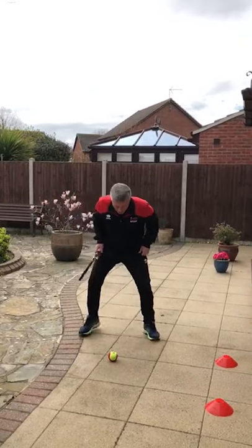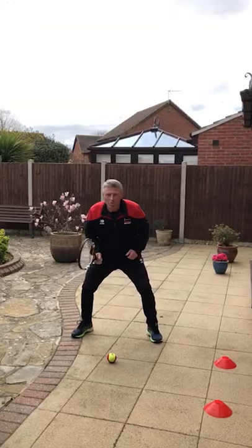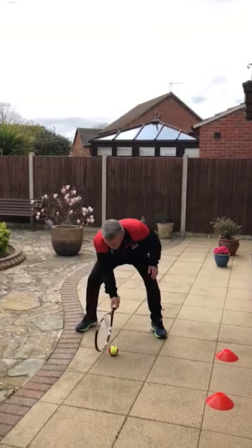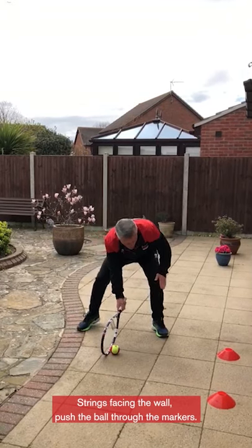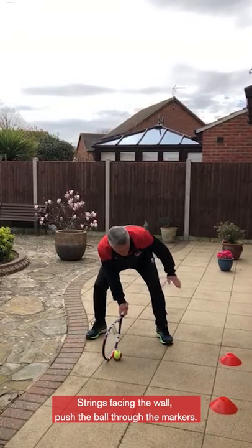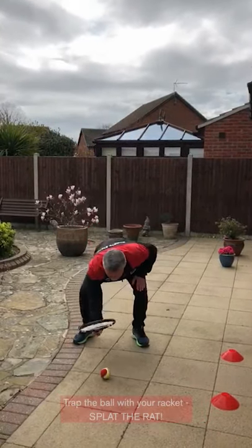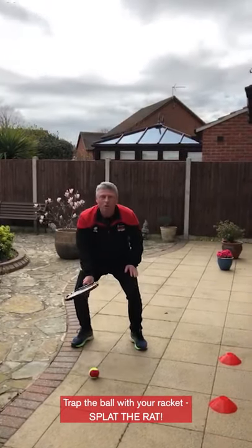So here we go. Make sure you get down to the side of the ball, put your strings right behind the ball, remember no big backswings and keep your strings facing towards the wall. Now I've got to push the ball through the markers and out again. When it comes back you're going to trap the ball — I call this splat the rat.